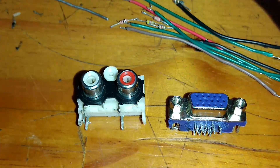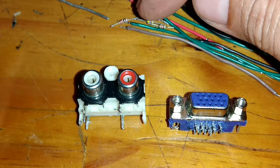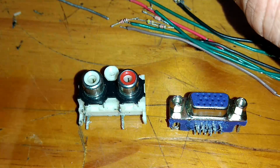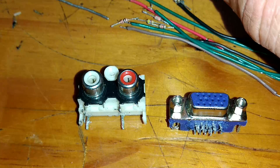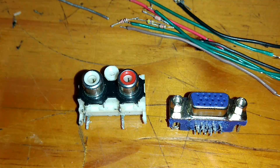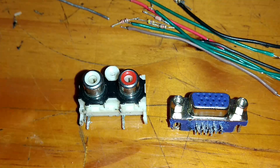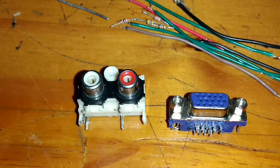Vamos lá então. O que você vai precisar: um resistor de 390R ohms, um resistor de 20R ohms — eu vou utilizar o de 10R ohms — um resistor de 120R ohms, um resistor de 100R ohms, um resistor de 150R ohms, duas unidades de resistor de 470R ohms, e um capacitor eletrolítico de 10 microfarads por 16, 25 ou 50 volts, se preferir.